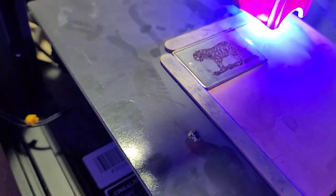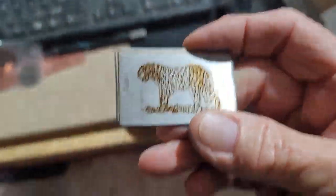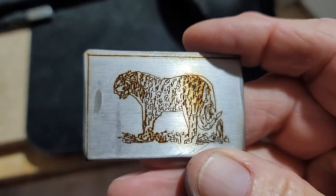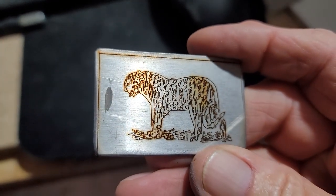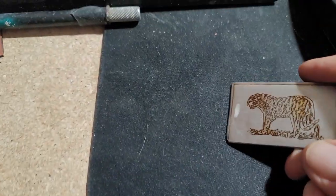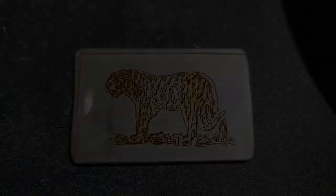There you see the leopard with his spots — pretty neat I think. I'll pick it up and show it to you. That's a piece of stainless steel cut from, believe it or not, a prison lavatory — a sink I got from a friend. Anyway, there's my laser engraving of a leopard on a piece of thick stainless. Thanks for watching.